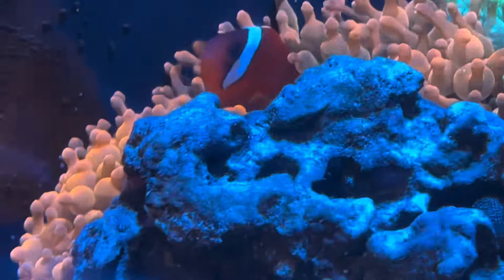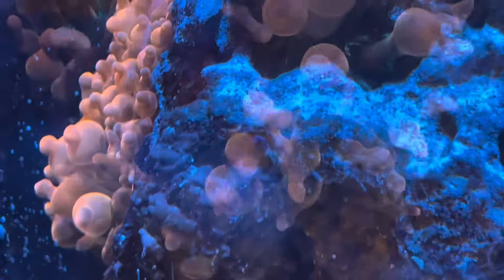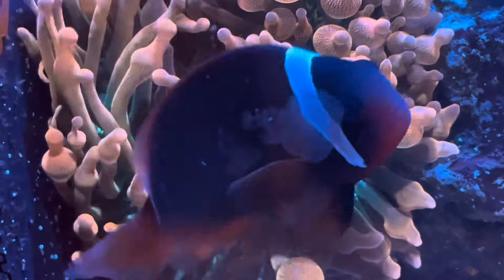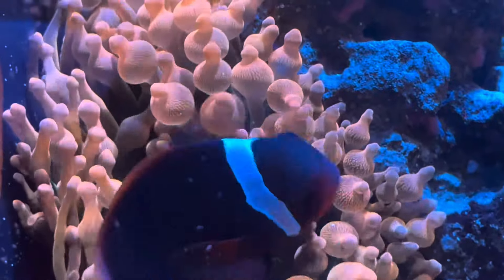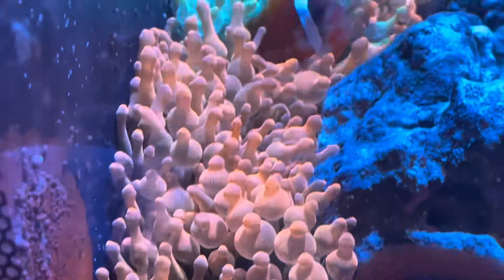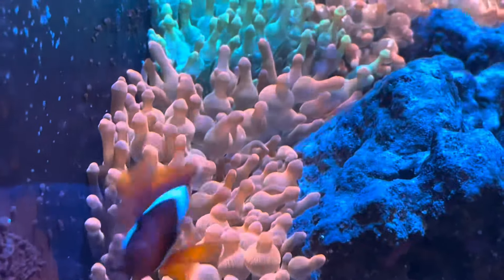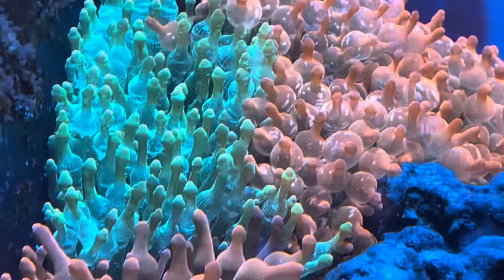This is a very low flow tank — just the standard pump that came with this tank, no added power heads, no added wave makers, nothing. And they are bubbling up great. So I don't think flow is a huge contributor. Obviously flow is great for your tank, but these guys are healthy, happy, and bubbling up in a low flow condition.